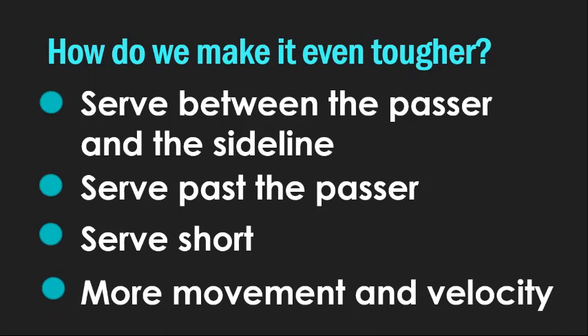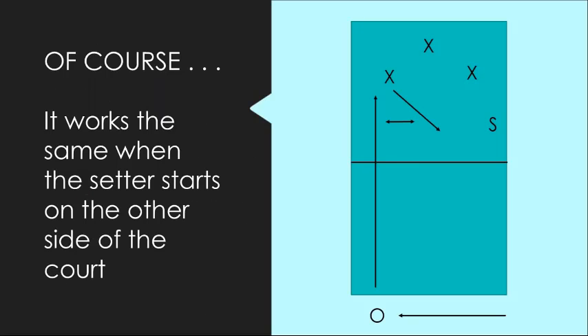And of course, if we can add more movement and more velocity to what we're doing, it gets even better. Tough servers with more skill can put more float on it and keep it in, put more spin on it and curve them in, hit them harder so they get to the passer even faster. It all gets even tougher. This works the same when the setter starts on the other side of the court — just move away from the setter in the other direction. Some coaches let their players decide where they want to serve from and stay where they're most comfortable, but I think we can set the bar a little bit higher and have distinct tactical advantages by serving from different places on the serving line.